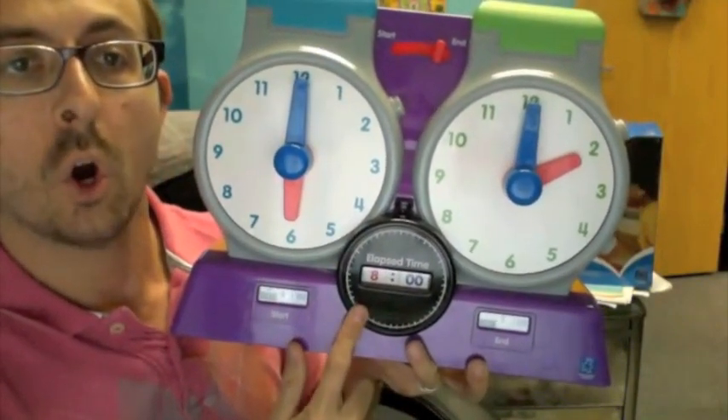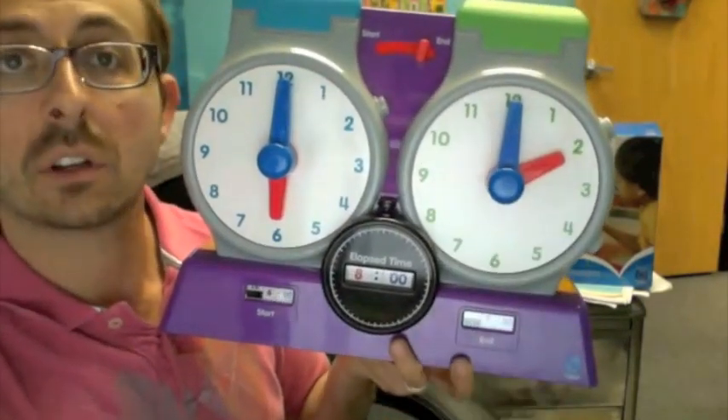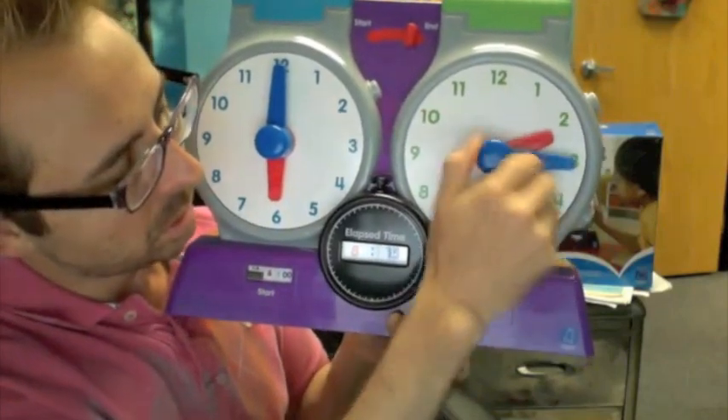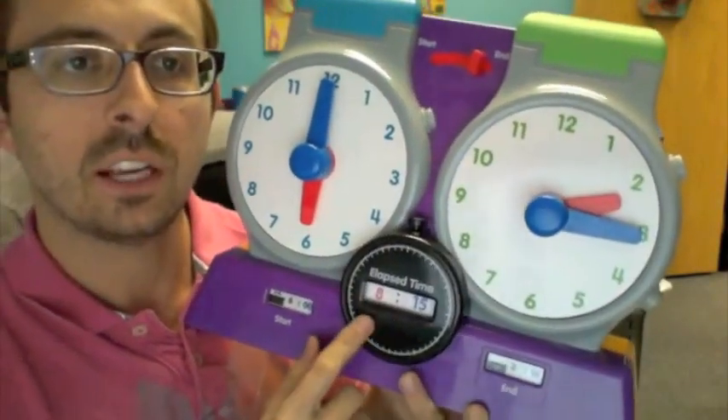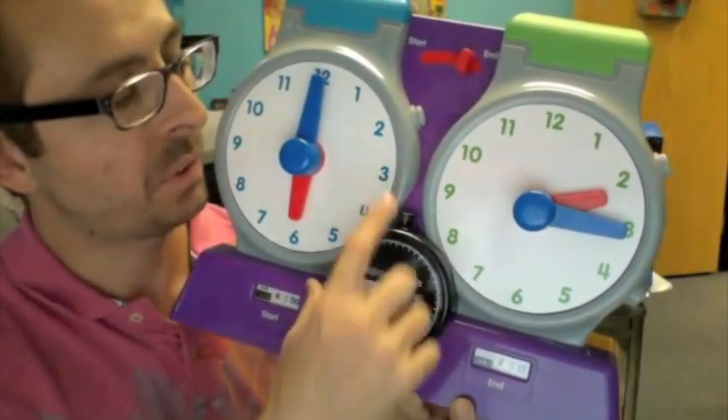You can leave this window open if you'd like to see it in action if you're doing this as a classroom demonstration. Let's go to 2:15pm, as you can see. 8 hours and 15 minutes have elapsed.